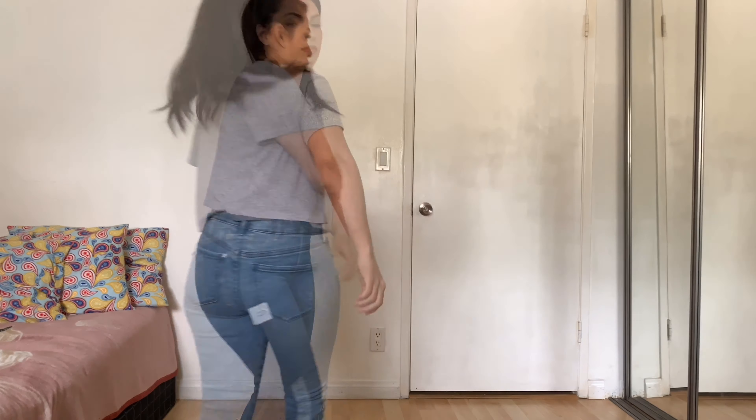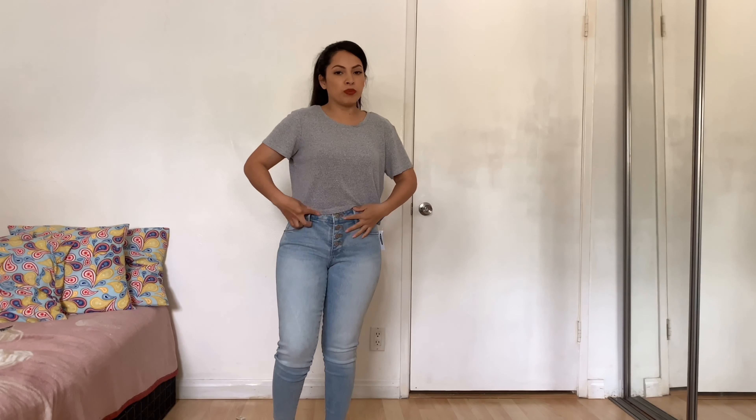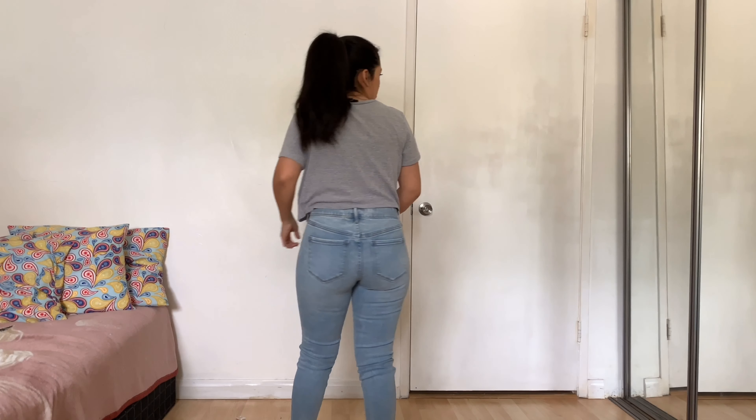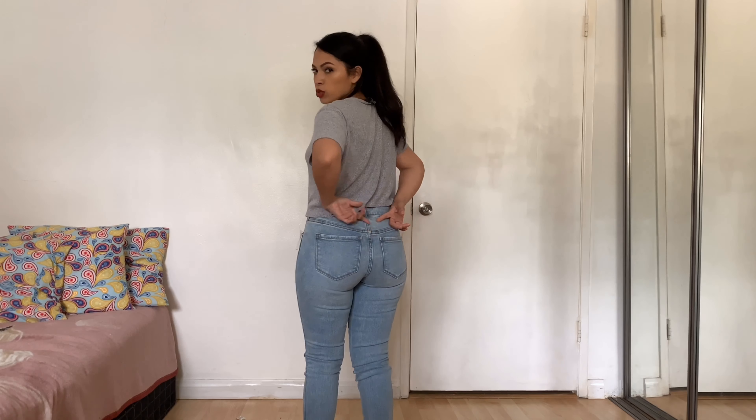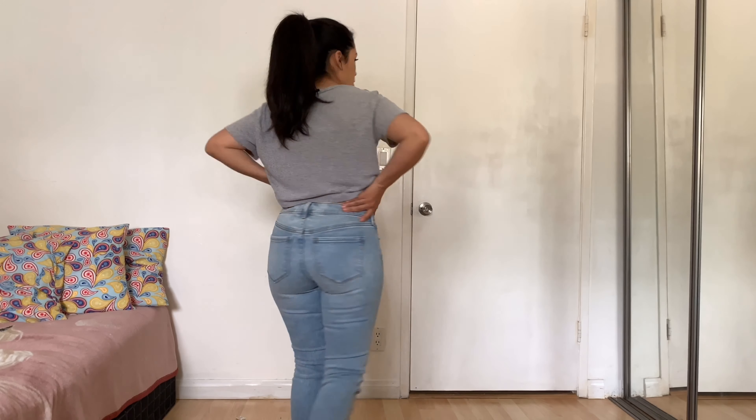These next ones are a different style — the super skinny Rockstars. They're also mid-rise and have similar detailing. This jean is not as stretchy; it's more of a rough, stiffer material. The wash is good, I like the length, and the bottom is just cut off cleanly, which is really nice. The back though — the pockets on this one are a little closer together than the others, which I noticed.